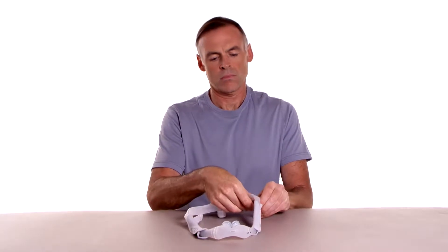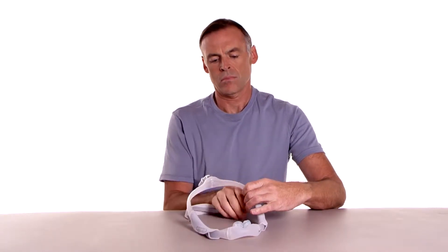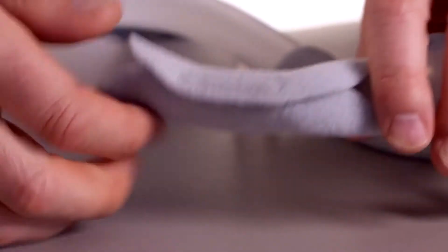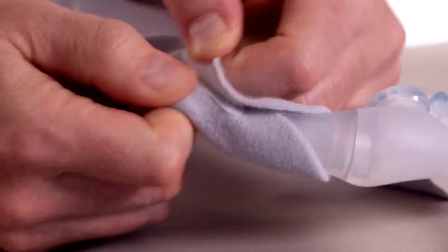To disassemble, release the headgear tabs and pull the straps through the slots in the mask frame. Undo the strips and remove the fabric sleeves.